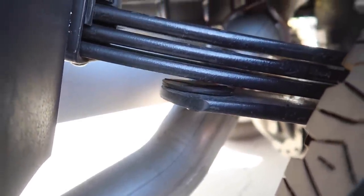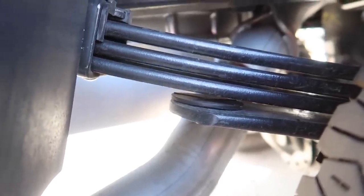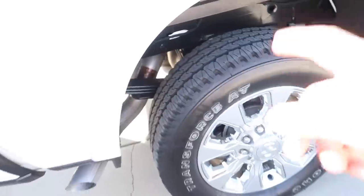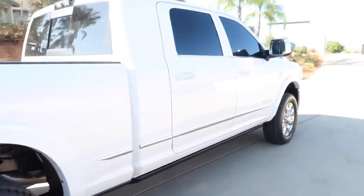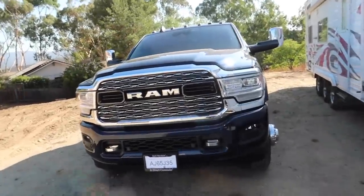Okay, so it doesn't look that bad, but you can tell when the weight was on there everything was smashed and crushed together. So the white girl over here is going to get some airbags.